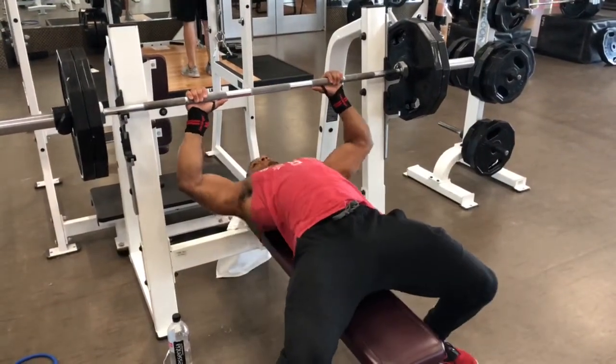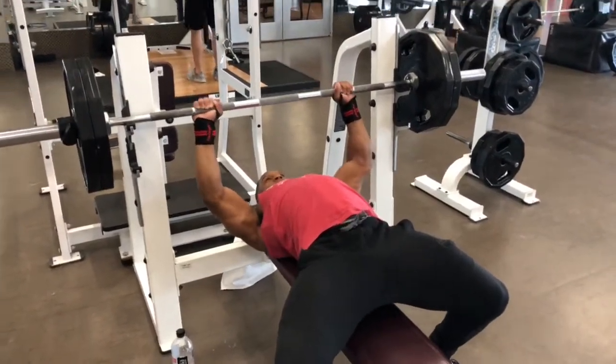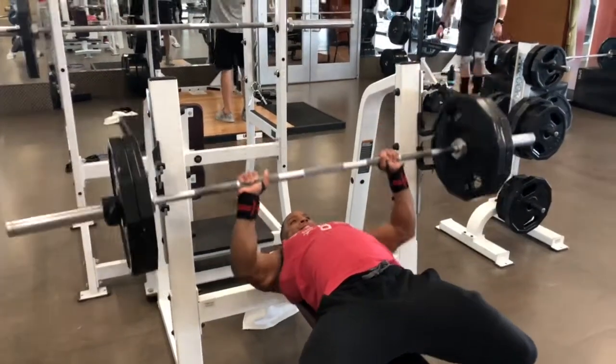Next working set we increased the weight by 20 pounds, which puts 225 on the bar, going for 8 reps.